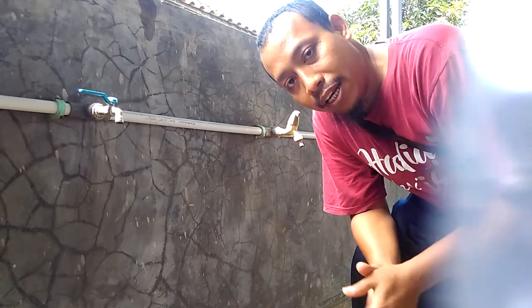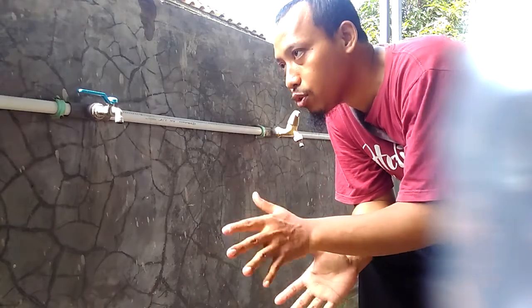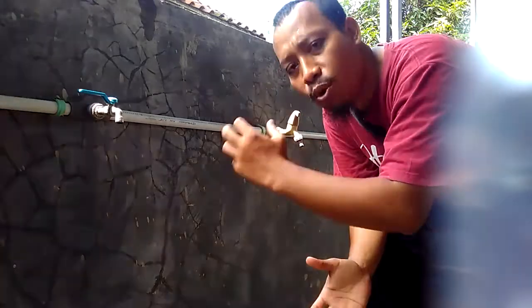Hello, welcome to Gold Duty. I will explain to you how to choose the best valve for your water.